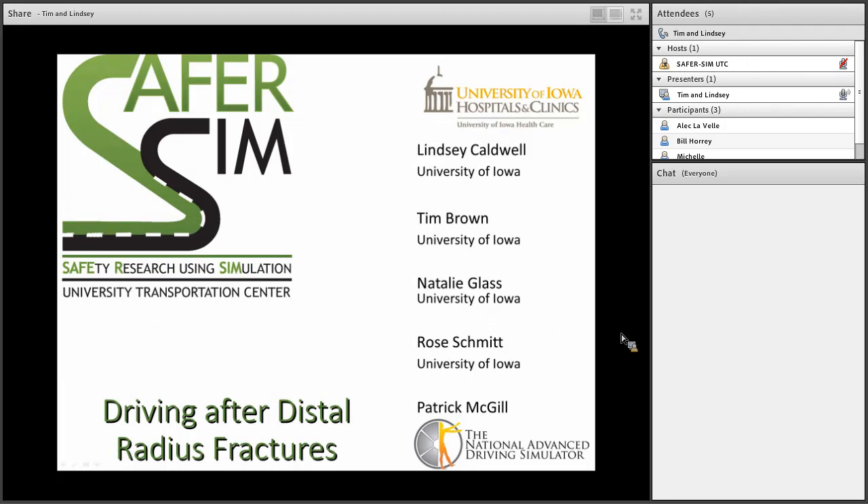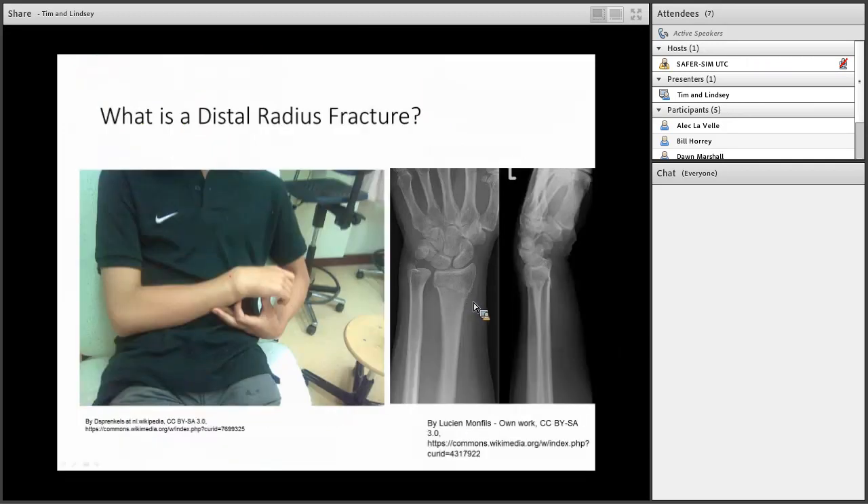My name is Lindsey Caldwell. I'm one of the hand and upper extremity surgeons at the University of Iowa Hospitals and Clinics. Before we get into the meat of the presentation, I want to take a minute to talk about what we mean by a distal radius fracture. Your forearm is made up of two long bones: the ulna on the pinky side and the radius on the thumb side.